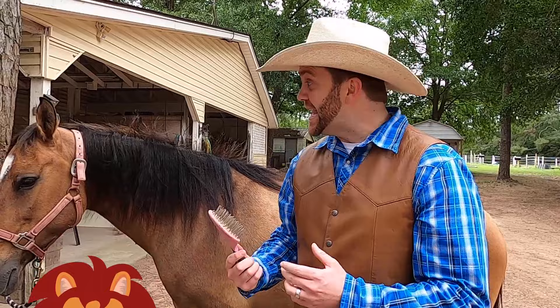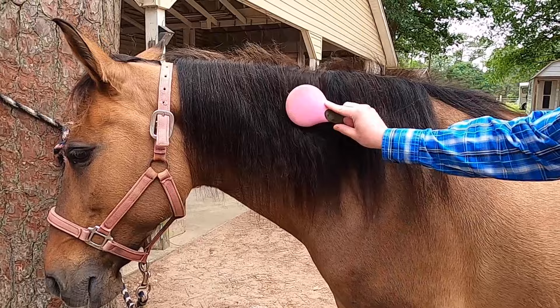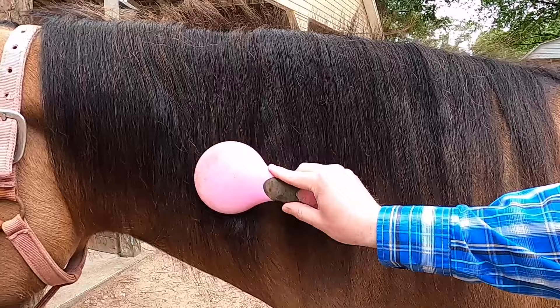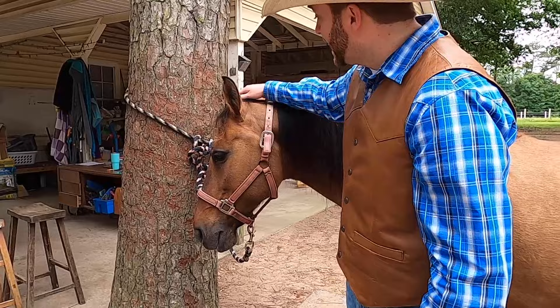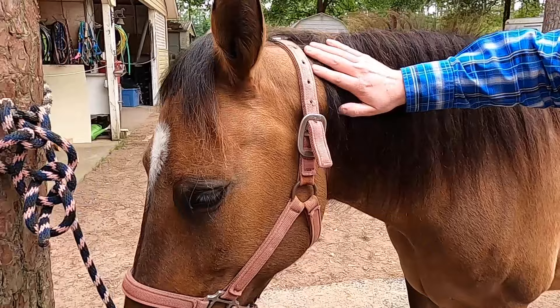Now we're going to brush the mane. Horses, kind of like lions and other big animals, have a mane that goes right down their neck. Hers is really pretty. I'm going to use this brush just like this, kind of like you'd brush your hair, making sure there's no knots in it. Honeybee makes it easy because she's already a beautiful girl — she's such a majestic animal. And we can even brush what they call her forelocks, right here up on her head. She's got a little hairdo going on. All right, girl, you look ready for picture day!